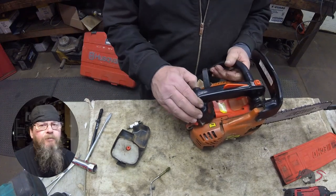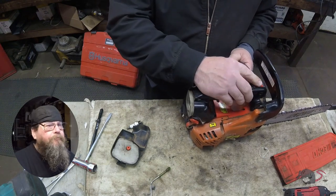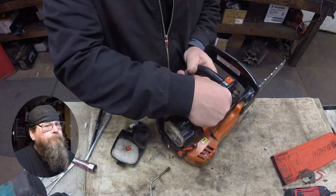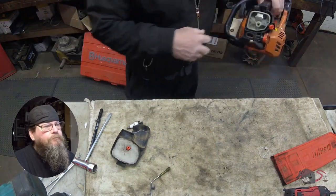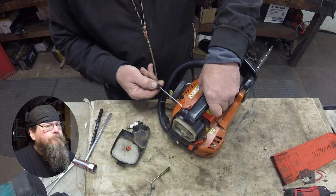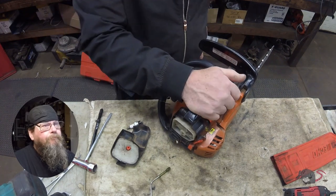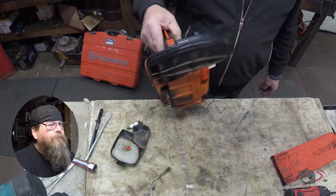Now that we've got our own fresh fuel in there, we'll prime it up and see if it's gonna run for him or not. There was a little puff of smoke there. That's it — it runs.